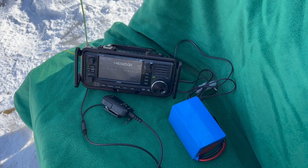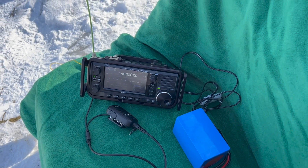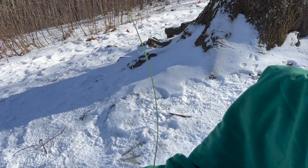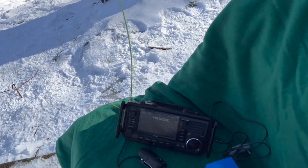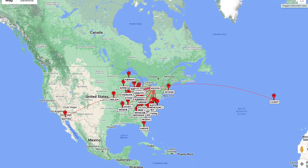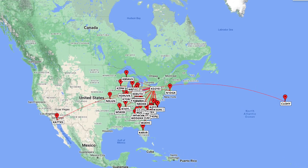We were able to make a two-meter simplex contact at the end of the activation with the signal stick antenna. You can see it's slightly limp here in the cold, but it worked fine and got the job done. That was an awesome activation — we got 35 contacts in the log on 20 meters. It was an unconventional setup but it worked well, and then I got one contact on two meters using the signal stick antenna.